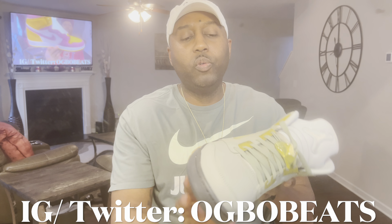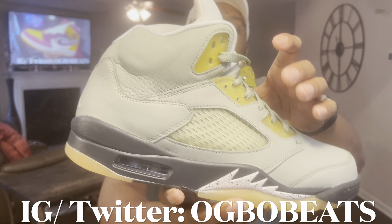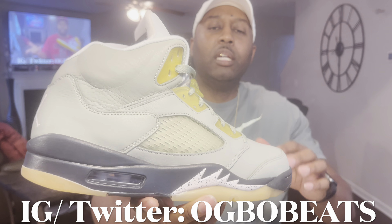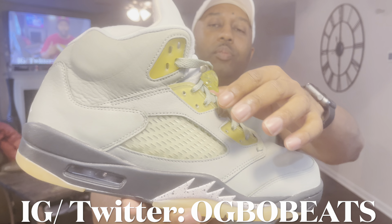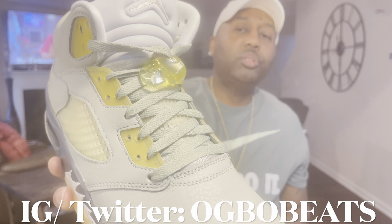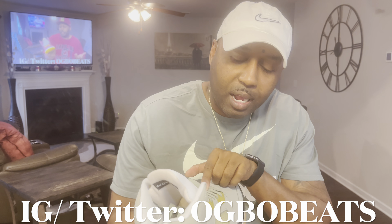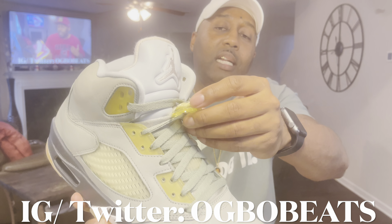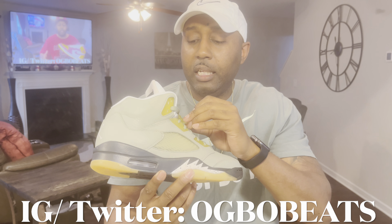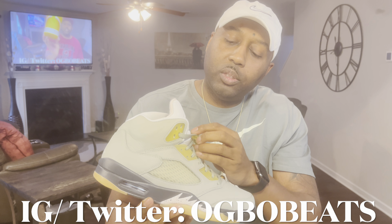Moving up to the fish netting on the side of the shoe, you also have somewhat of that yellowed-out fish netting. You have the yellowed-out shoelace tab on the side. It looks like you got some Jade Horizon-colored shoe strings, and the same kind of not-so-yellowed-out netting on the tongue. You got a vintage yellowed-out lace loop right here.